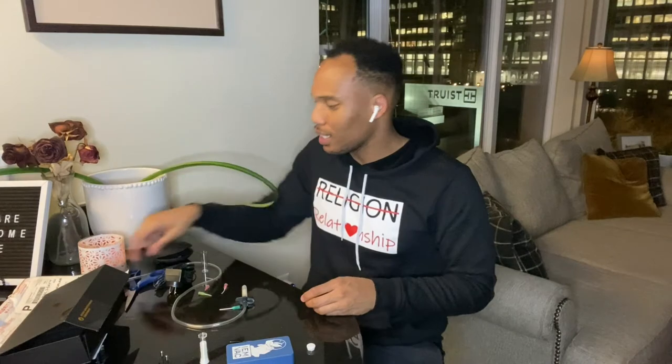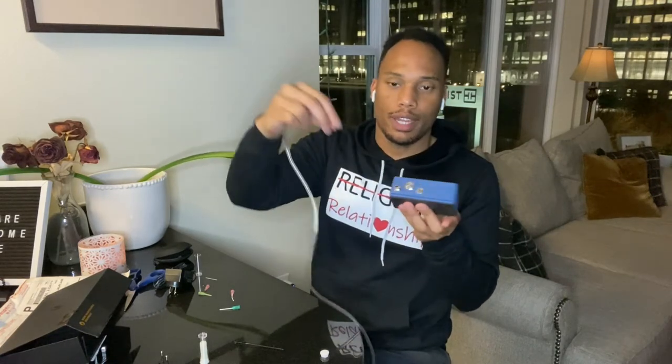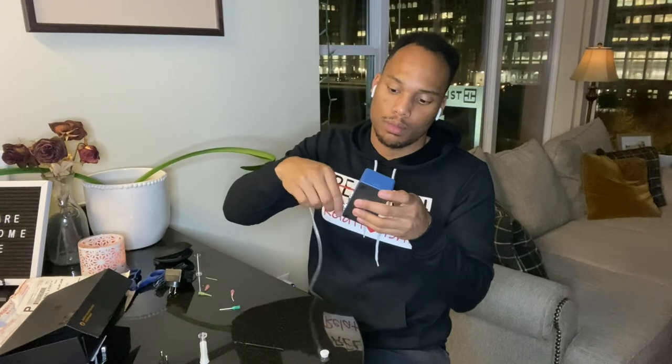The first step in the directions is to take everything in the box and set it out — very simple. The headphone vacuum comes with this tube, and I'm going to take this tube and connect it to what looks like the input port — just connect it and twist it on until it's tight. Then you find a needle that actually fits inside your in-ears. This is the best fitting one for mine.